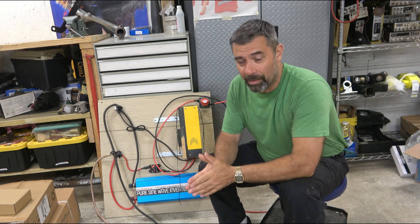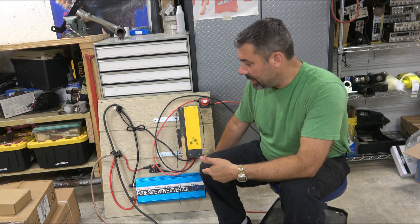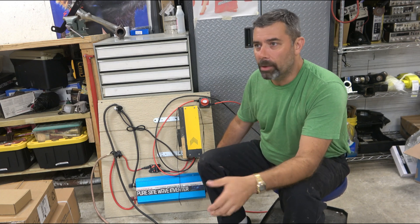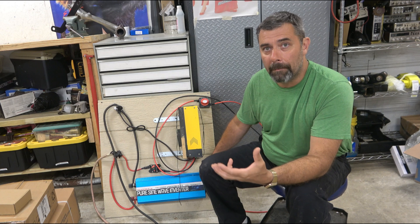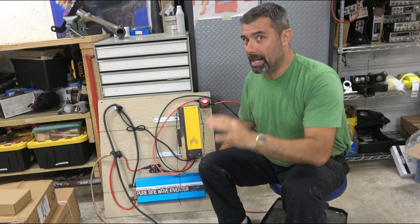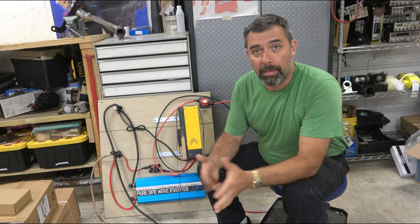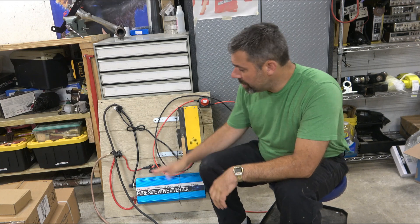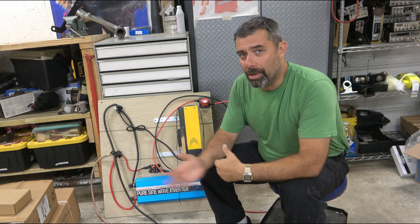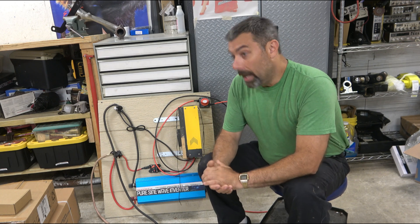The replacement unit also didn't last as long as it should have. Not more than six months later — about two months ago — this thing started to act up. It didn't die completely, but there was a lot of line noise coming through my radio equipment, lights flickering a little, and that's not acceptable. I have electronic equipment that needs to be kept at a regular voltage. So I stopped using it, switched to a step-down converter to 12 volts instead of 24, and used some other inverters for the last two months while I saved up.